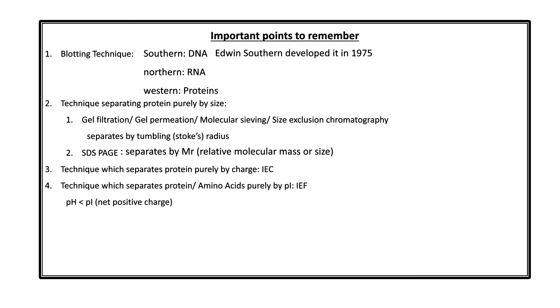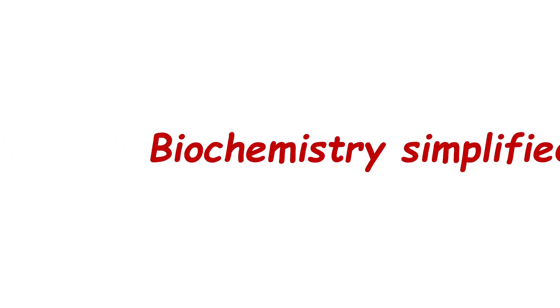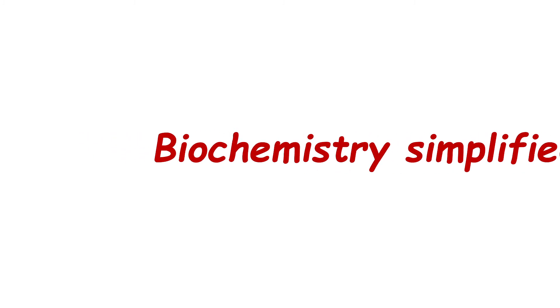To summarize the pH and pI rules: pH less than pI gives net positive charge; pH greater than pI gives net negative charge; pH equal to pI gives zero net charge. The electrophoretic technique with the best resolution is 2D electrophoresis; the chromatographic technique with the best resolution is HPLC. With that, we end our discussion. In the next few lectures, we will be discussing the individual techniques of molecular biology and immunology. Thank you.